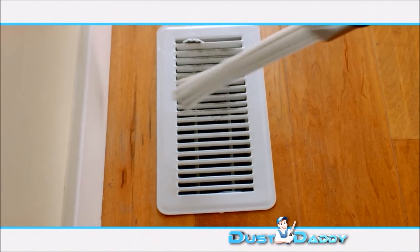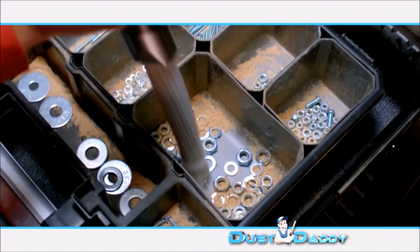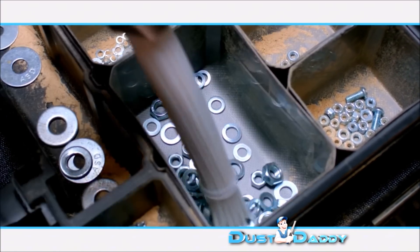The Dust Daddy can get into even the tiniest cracks and crevices. With the Dust Daddy, you can even dust around tiny objects without removing them first.